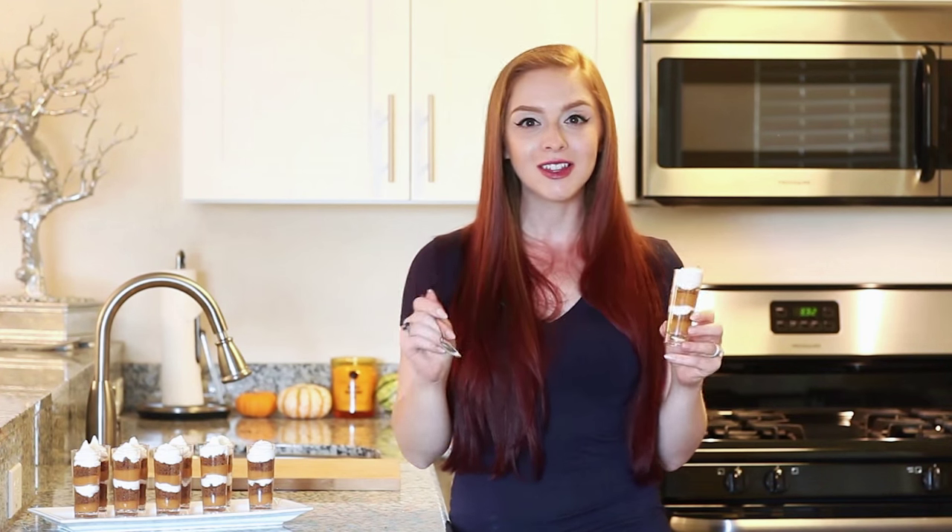So next time you're having a little party or get-together, include these little pumpkin shooters with the desserts and everybody is going to love them. I love that they're not messy — there's no pie to scoop, you just grab one of these little shooters and you're good to go. Thank you guys for watching. I hope you've enjoyed this video recipe and I'll see you next time.